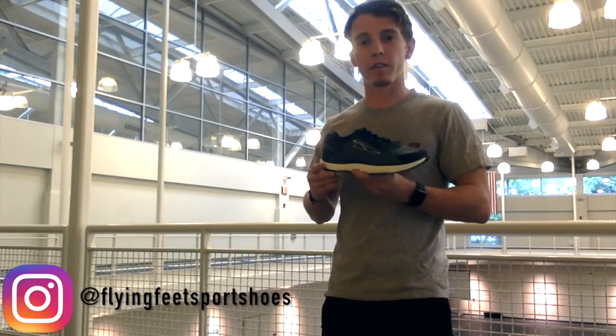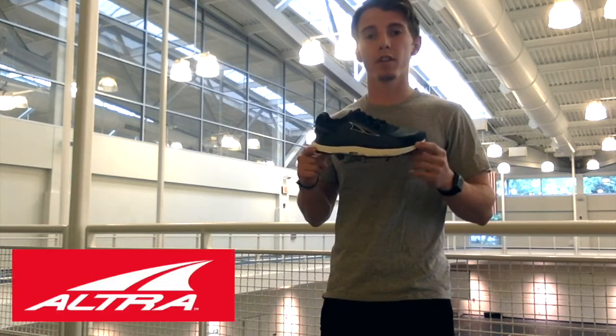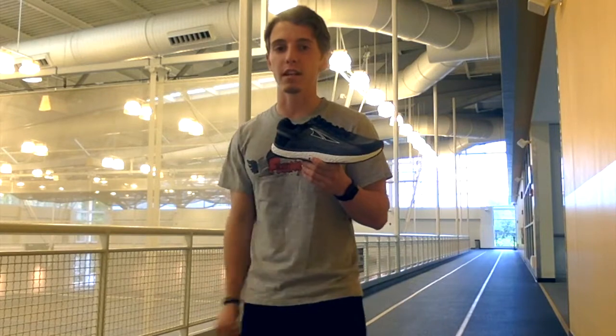Hello everyone, this is back. I'm Matt here from Flying Feet Sports Shoes, and today we are reviewing the all-new Ultra Escalante. This shoe is designed to go fast and give a responsive energy rebound, and that is exactly what the Escalante does.